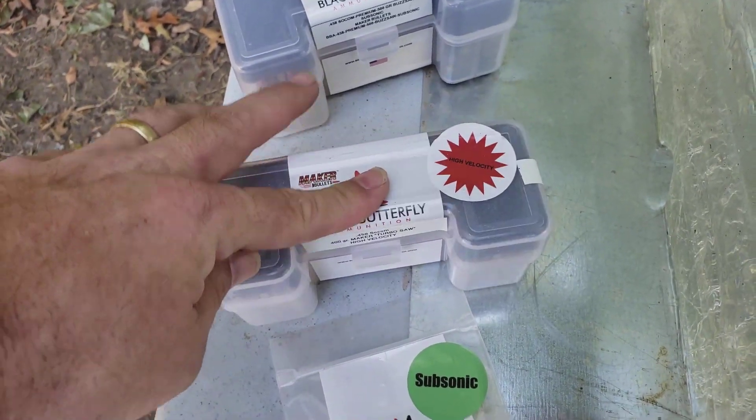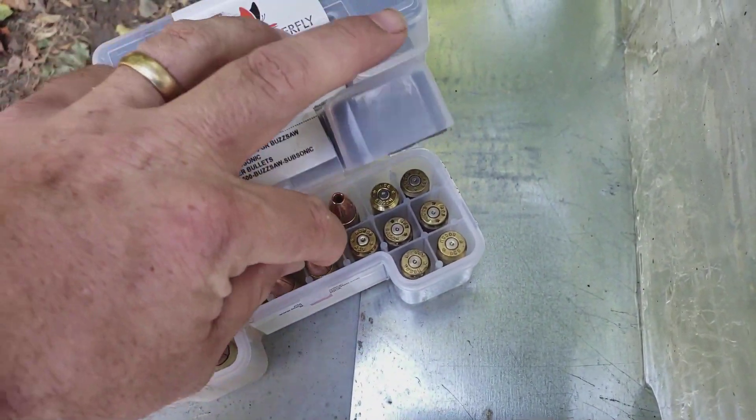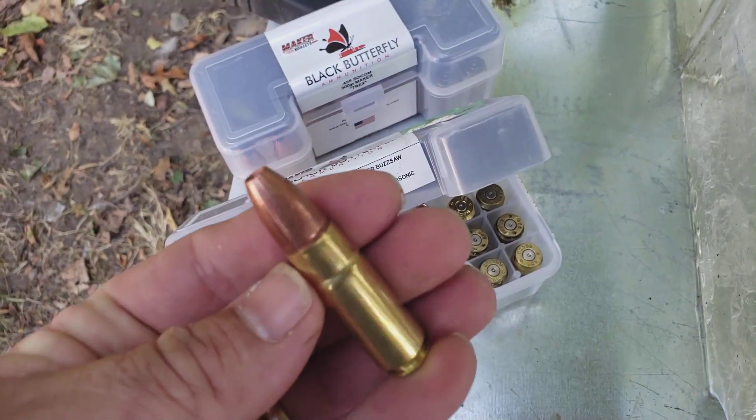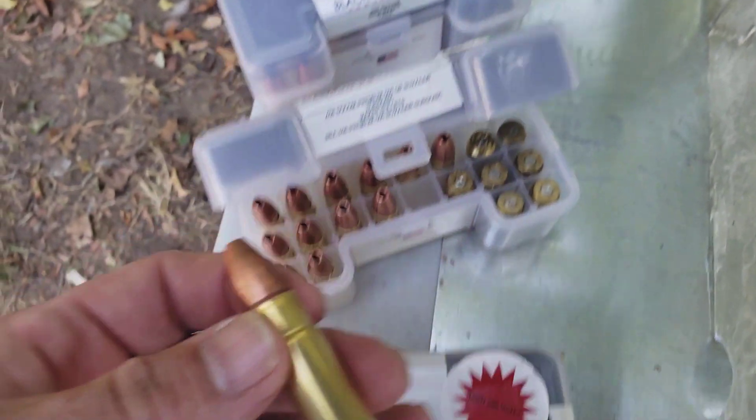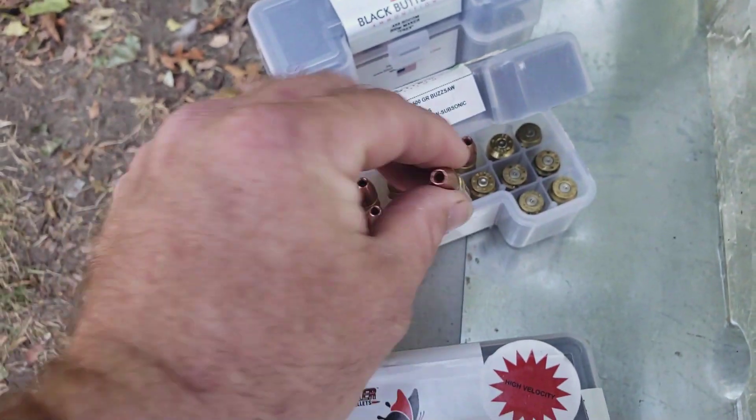So we basically get the same projectile with about 50% more speed — subsonic versus supersonic. That's going to be kind of neat. The next one is the 500 grain Buzzsaw. These are subsonic as well, so it's that same Maker projectile, 100 grains heavier and subsonic.